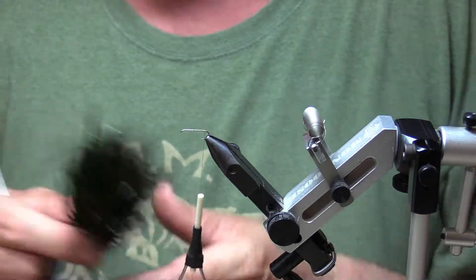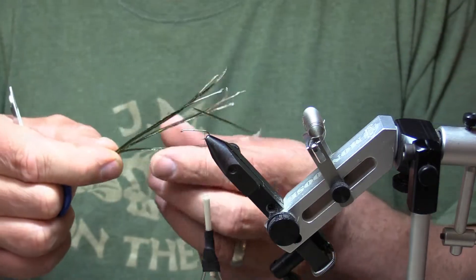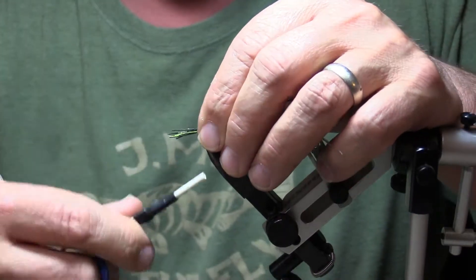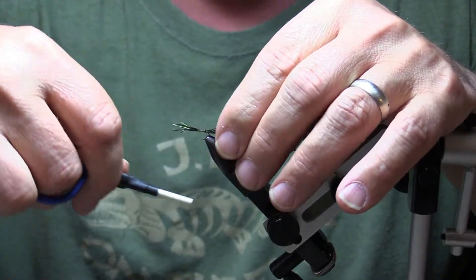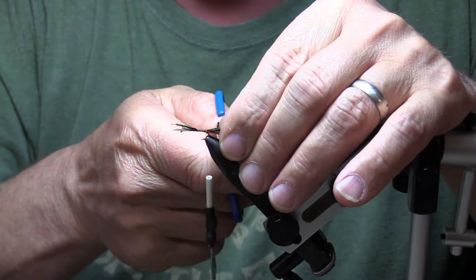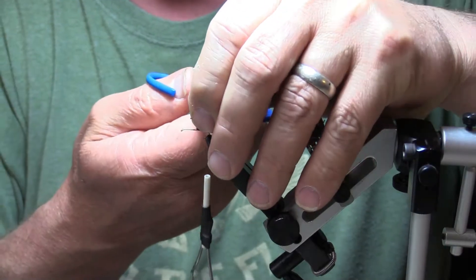Basically everybody has this junk peacock around, so that's a perfect place to use it for the tail. Just grab a little cluster of it — doesn't really matter how many pieces — and just tie that in. Let that stick out the back. You end up with a little fuzz ball there. It's a short tail, a short little fan tail, so that'll do just fine. Trim off the excess.